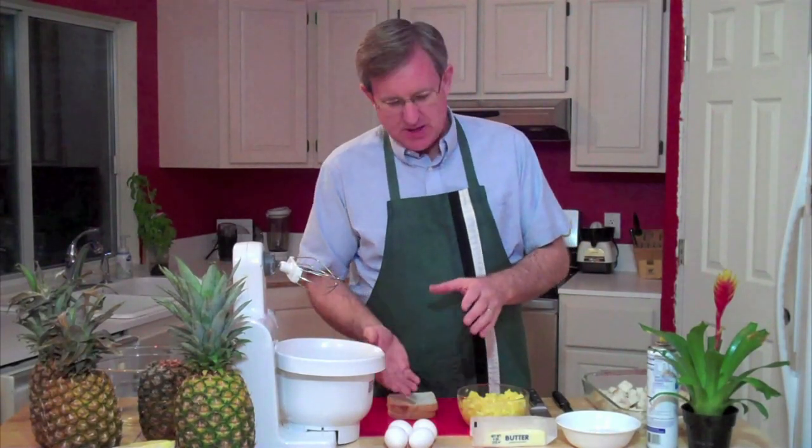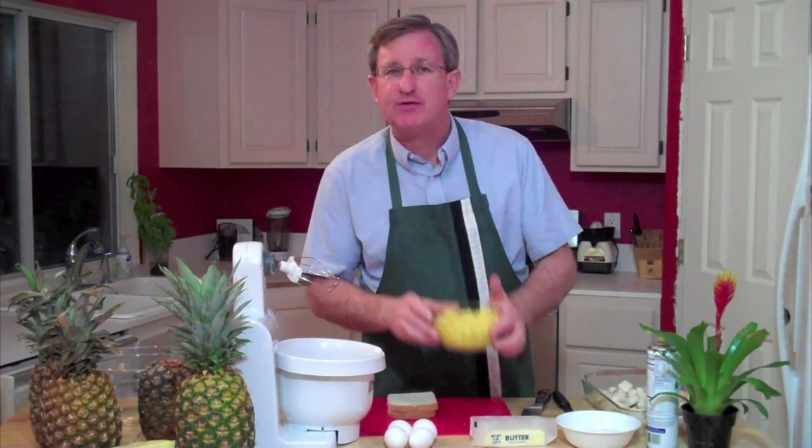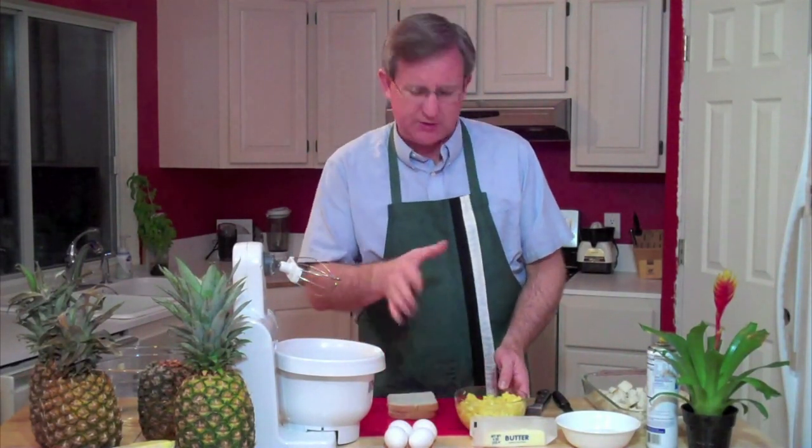This pineapple — pineapples ripen from the bottom up, so it's tough to get a uniformly ripe pineapple. The bottom is pretty ripe, the top is sort of ripe. If you wait for the top to get all the way ripe, the bottom is a little over-ripe. So what I've done is taken the bottom portion — this is two and a quarter cups of crushed pineapple. I used the bottom half and about a quarter of the top half, so there's about three quarters of a pineapple in here, give or take.